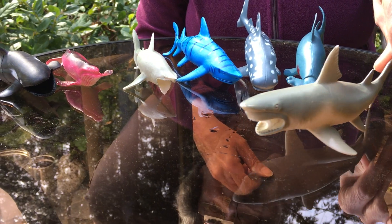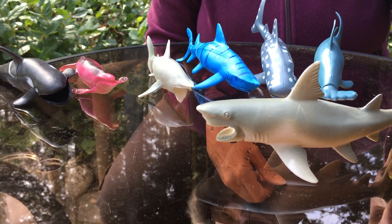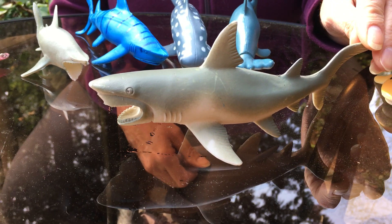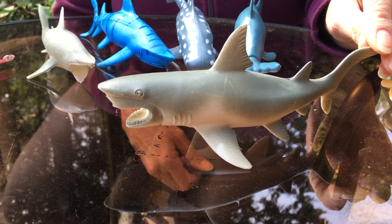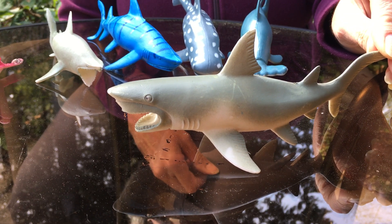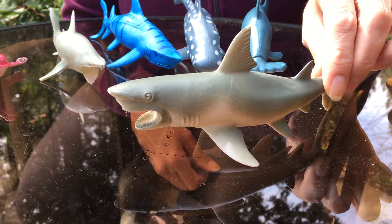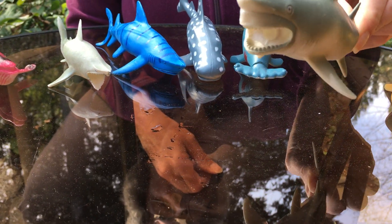Here's one of the bigger, more dangerous sharks. Does anybody know what kind this is? It's called a great white shark. It's not really white — it's mostly gray — but it's called a great white shark.